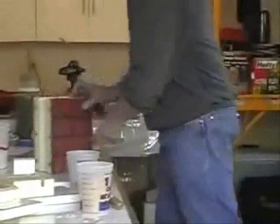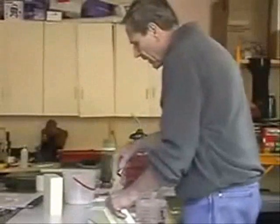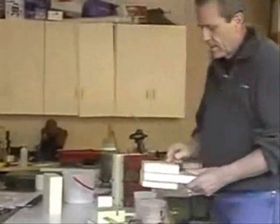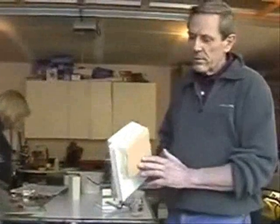The material cures very, very quickly, so you don't have a long waiting time. If it's going to rain that afternoon, it doesn't matter — within 15 minutes, this is cured. What about strength? Within one hour, this is as strong as 30-day concrete.